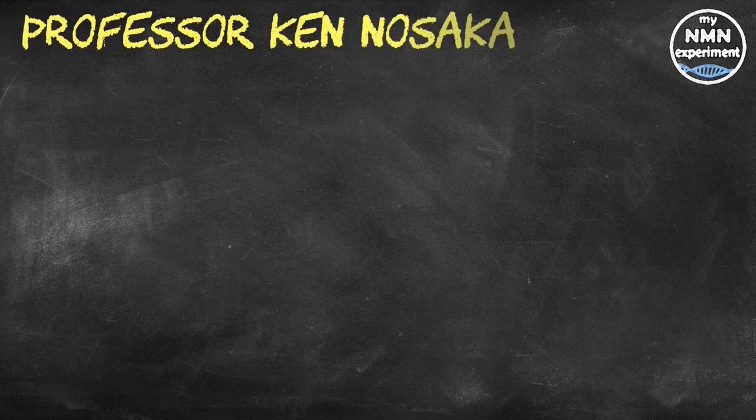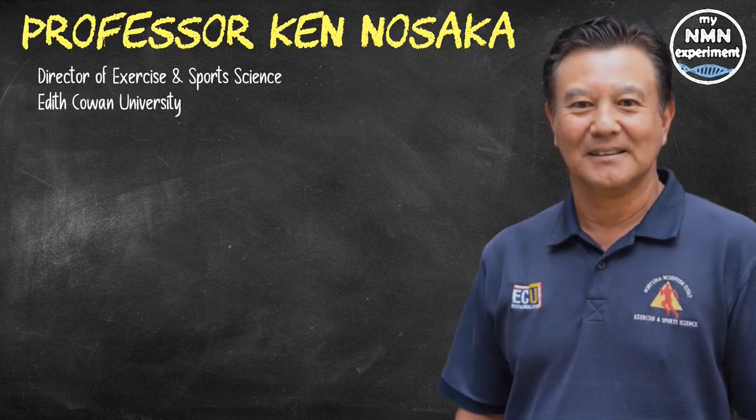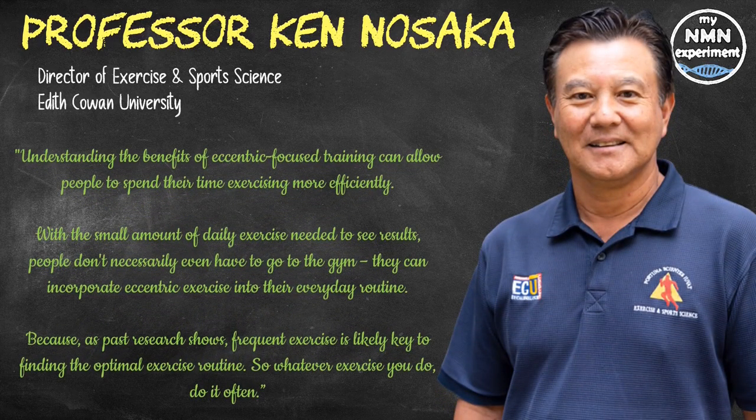Professor Nasaka closed by saying: 'Understanding the benefits of eccentric-focused training can allow people to spend their time exercising more efficiently. With only a small amount of daily exercise needed to see results, people don't necessarily even have to go to the gym. They can incorporate eccentric exercise into their everyday routine because, as past research shows, frequent exercise is likely key to finding the optimal exercise routine. So whatever exercise you do, do it often.'